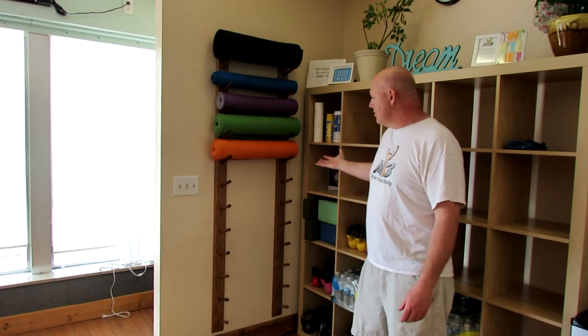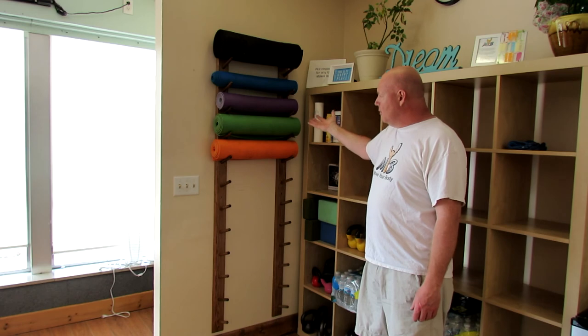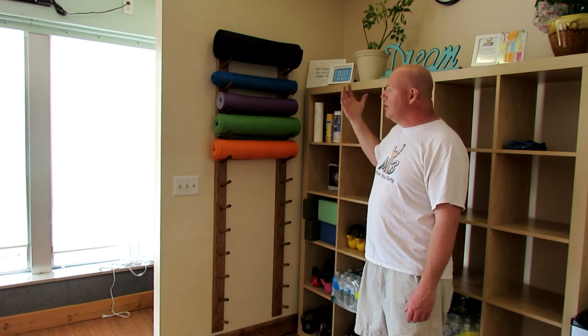That's going to wrap it up for this one. As you can see, it turned out really nice — I'm very happy with it. Got some yoga mats on here to show you, and it holds them very nicely. If you have a really large yoga mat, you may want to change the dimensions to accommodate that. If you got something out of this video, please hit that like button, and if you're new to my channel, I'd love to have you as a subscriber. Until the next time, I'll see you in the backyard.